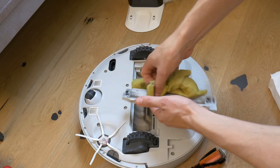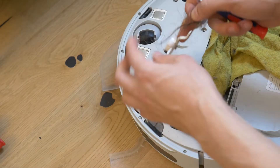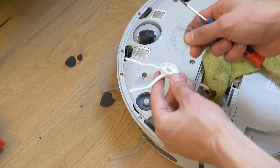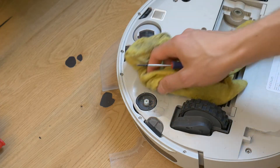Then with a damp cloth, wipe off any dirt that has accumulated on the robot over the years. The next step is to remove the side brush, as it also has hair on it that needs to be removed to make it easier for the brush to spin. I will also put in a new side brush, as the current one has been running for too many hours.